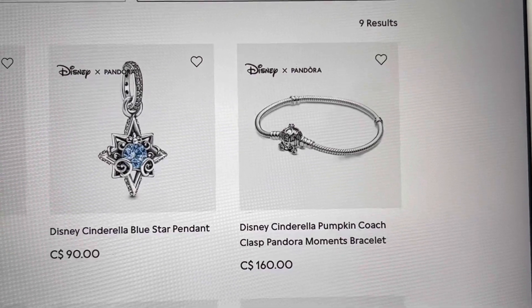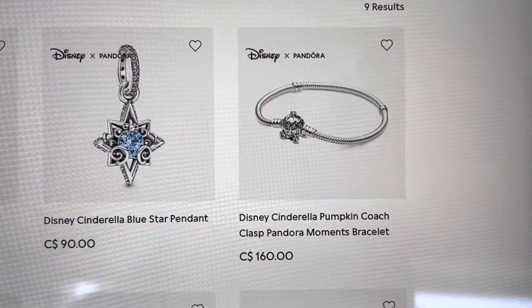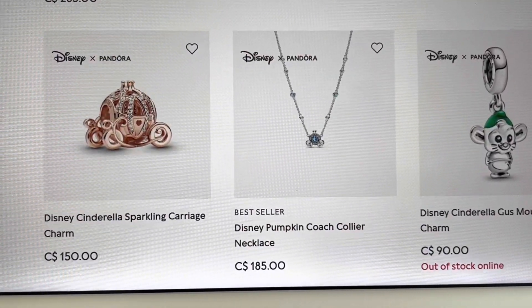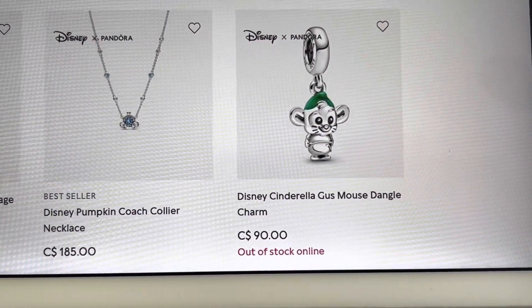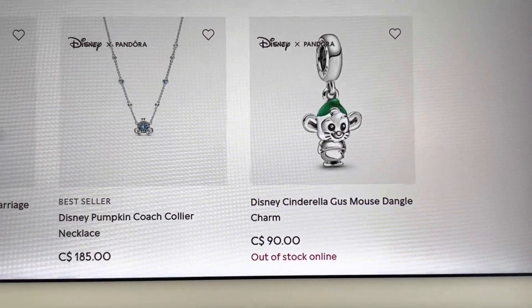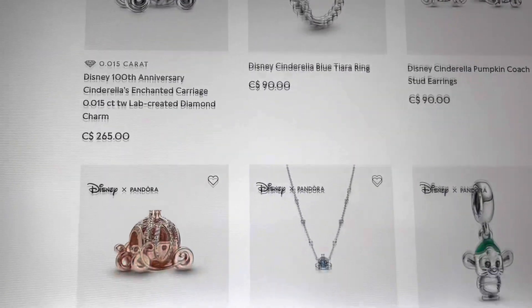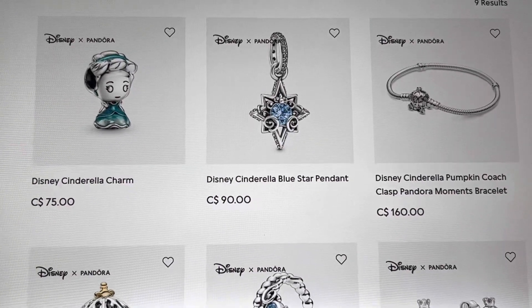Scrolling along, we've got the Disney Pumpkin Coach Bracelet — look how expensive that is in Canada, $160, ouch. Moving down, we've got the Disney 100 Carriage, the tiara ring, the earrings, and then the sparkling carriage in rose gold, and the necklace. And then Gus, that little dangle for $90 — I think that's way overpriced, but he is sold out, so not everybody agrees with me. The silver version of the sparkling carriage is retired, and maybe it's supposed to be replaced by the Disney 100. So there isn't a lot of selection right now.